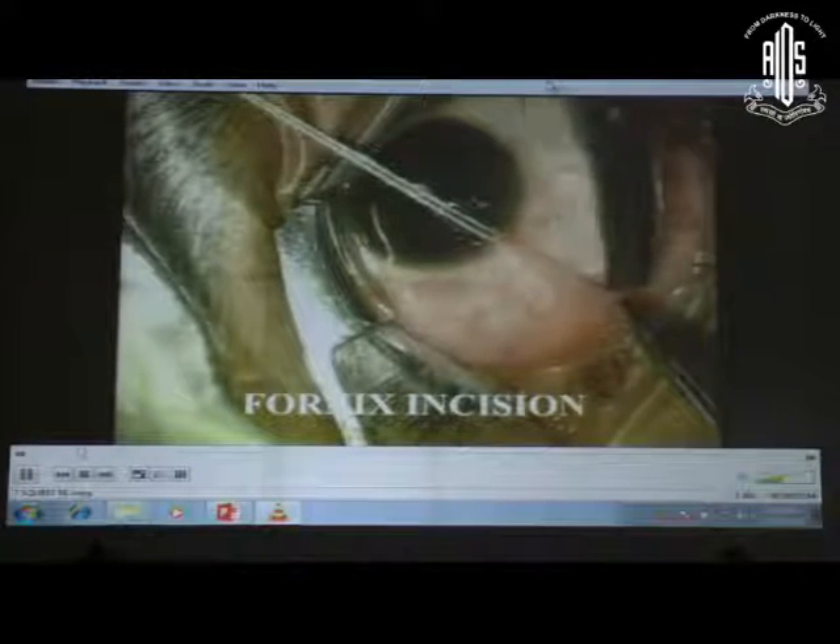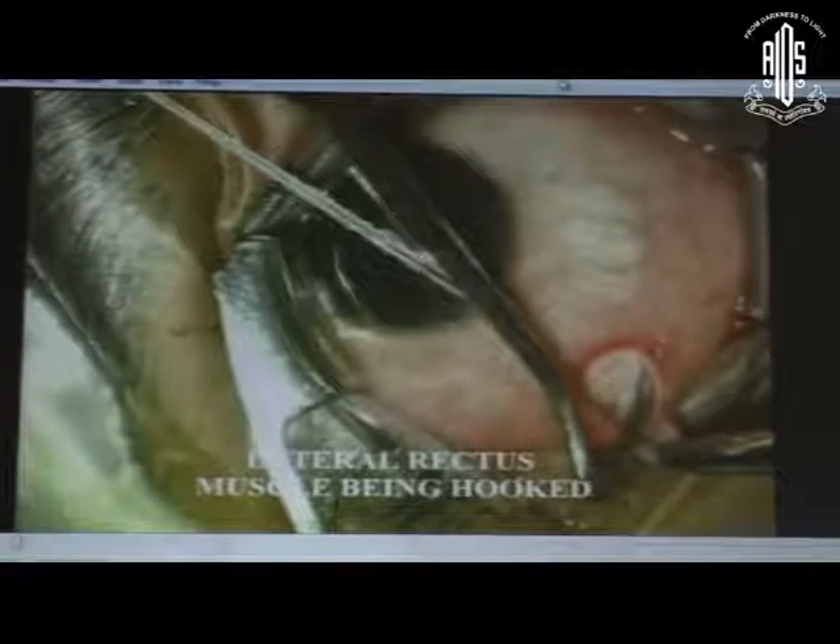This can be any simple suture threaded into a retina needle. Then about 7 to 8 mm from the limbus, a small nick is made in the conjunctiva — a 2 to 3 mm incision is good enough. Then you go into the sub-Tenon's space by making a nick in the Tenon's capsule. Now you can see we have entered the sub-Tenon's capsule. The lateral rectus is going to be hooked, but you pass the hook in the reverse direction first.